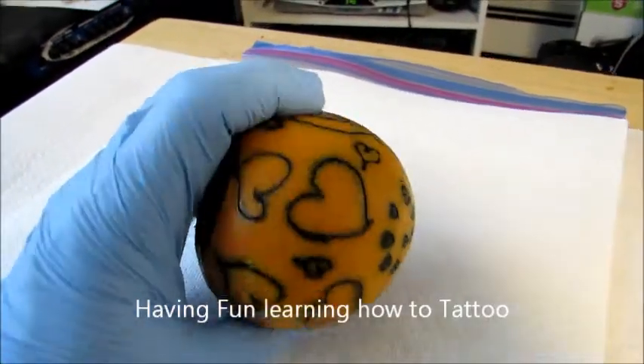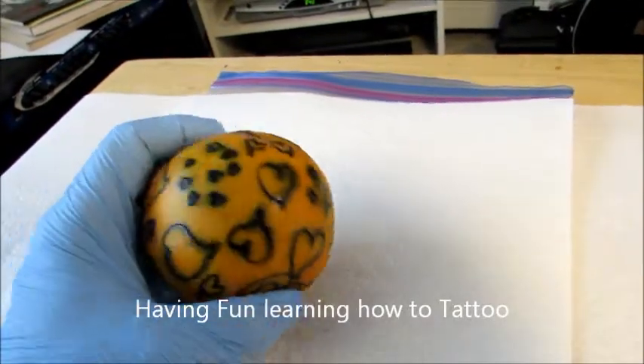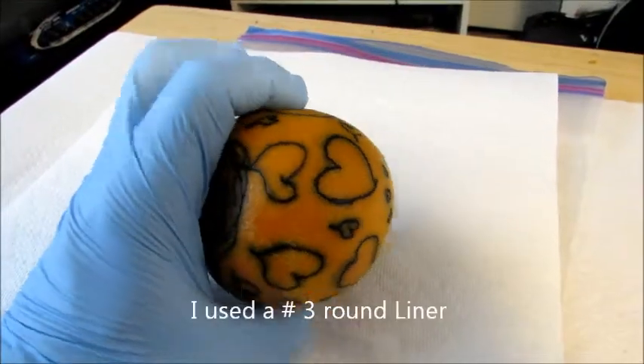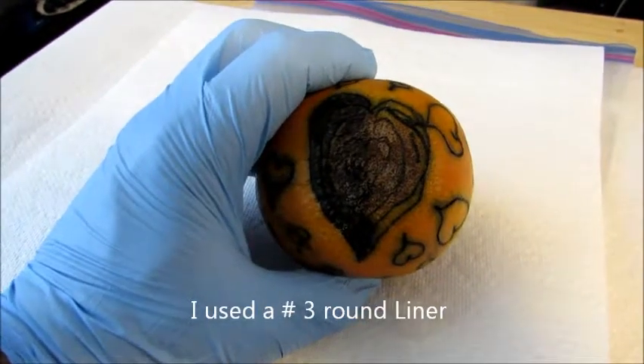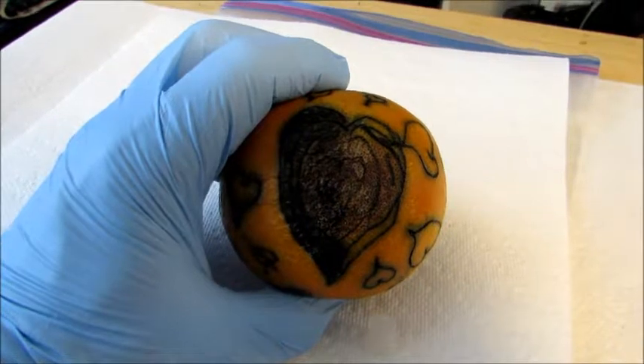As you can see, I'm doing all hearts in just liner — I use the number three round liner. This grapefruit here is starting to turn rotten, so I just made a few hearts over and over on it.